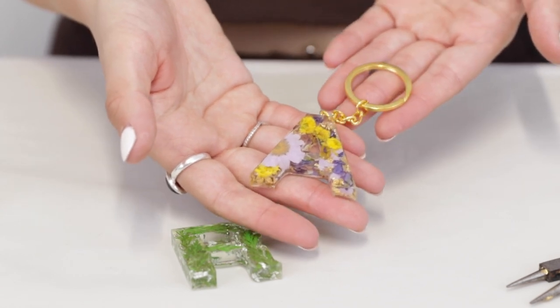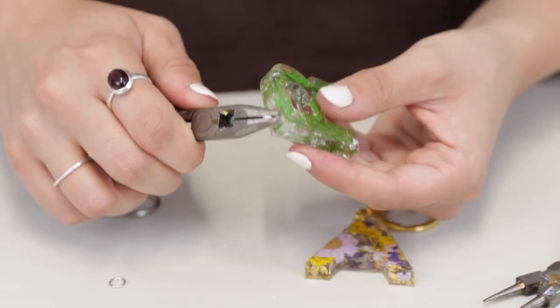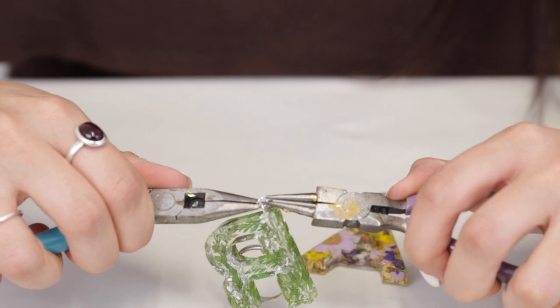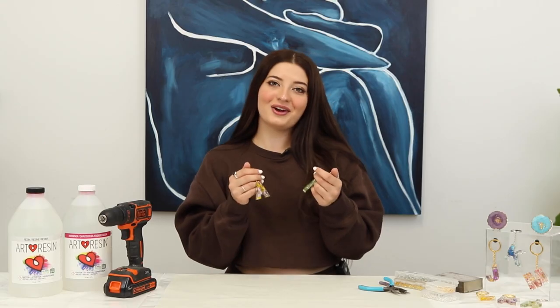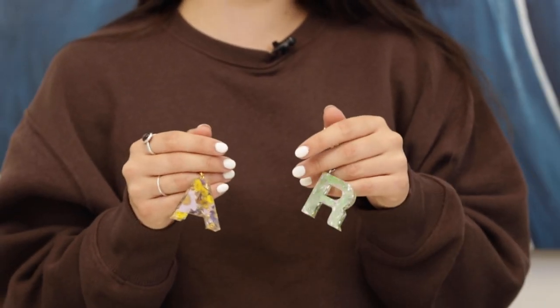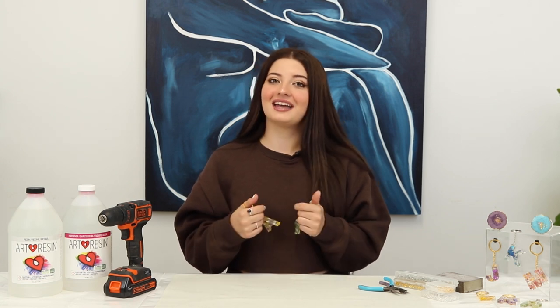And there you have it! I'll do the other letter as well — close the jump ring again with my jewelry pliers, and there's the finished product. Here are the finished keychains — we have A and R for Art Resin. Thank you so much for watching this video. I hope that you learned something new, and I will see you next time!